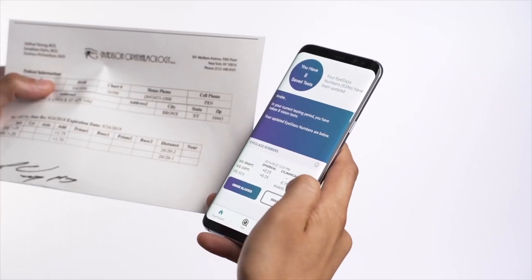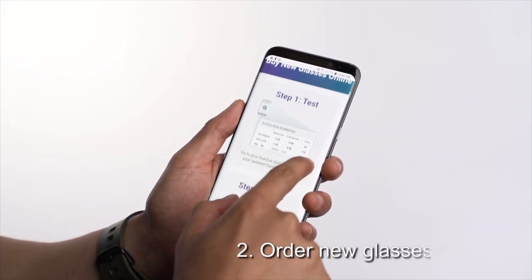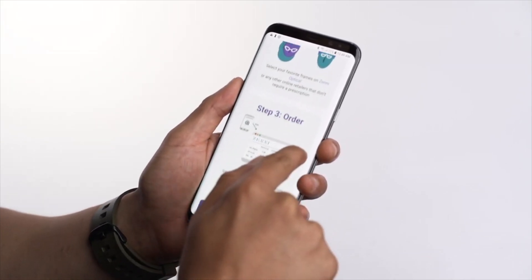At the end of the test you'll be given a set of numbers that you can use to order your very own set of prescription glasses. You can get prescription glasses online with the score you get from the test, which is great because you're not having to go out of your house or go into a store — you can actually order those glasses online.